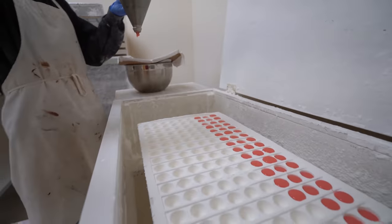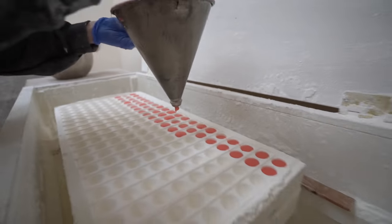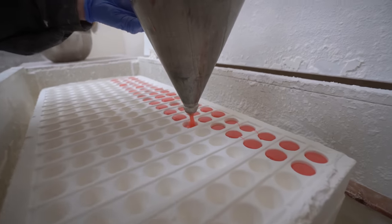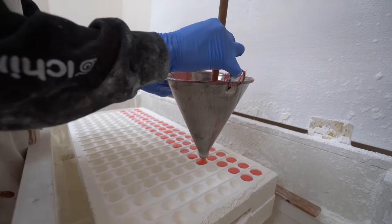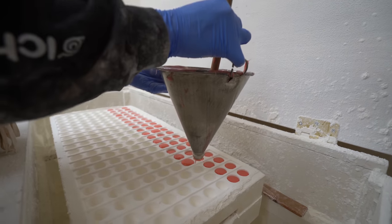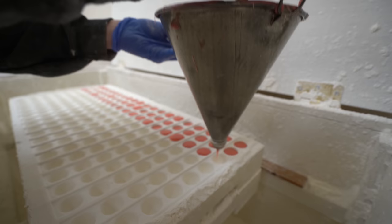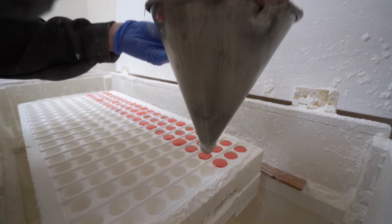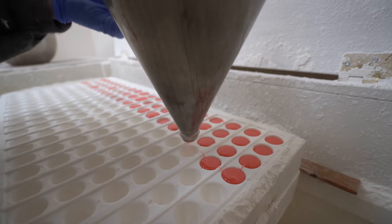Looking good. How many trays have you done on this so far? This will be my second tray. Do you think you're getting the hang of it? Oh yeah, and it's fun too. Sitting in the starch room is kind of tedious and lonely, but once you get in the motion of it, you can just zone out and get everything done.